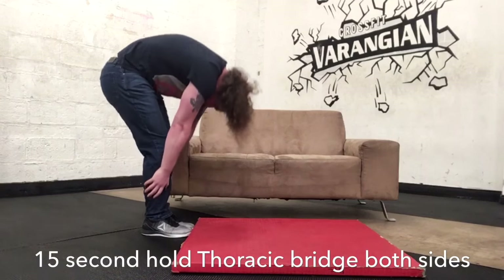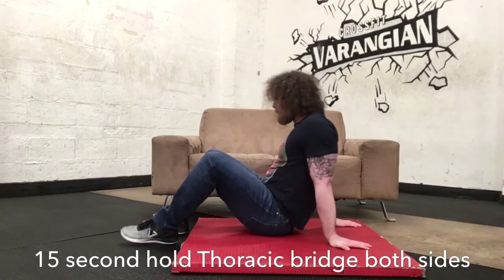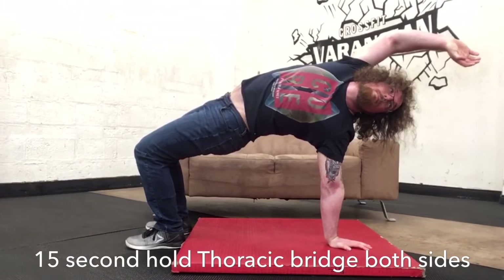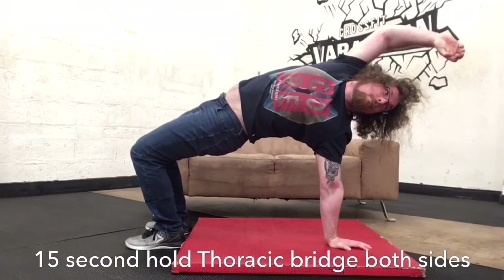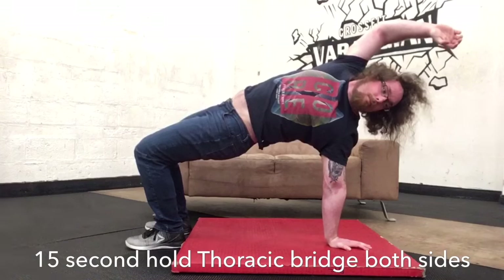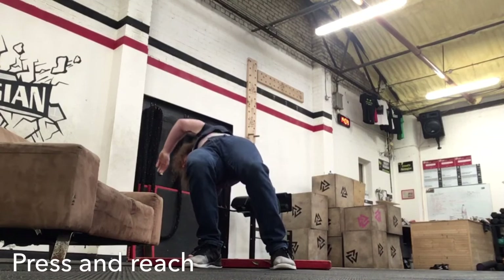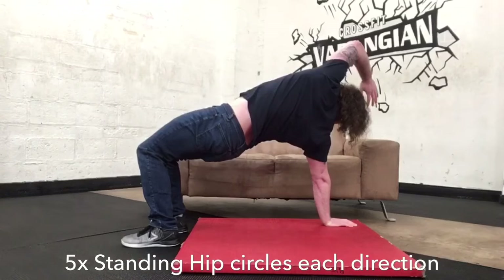After that, go into a 15-second hold in the thoracic bridge. A lot of people find this quite challenging — if you can't do it, I'd recommend searching for my bicep opener video on YouTube. If you can do it, it's a great stretch and a nice place to throw in some neck rotations while you're there. Always be thinking about pushing down as hard as you can and reaching the arm in the air as far away from the opposite side hip as possible. Sit yourself up nice and tall first, then reach as far as you can with that arm, keeping the glutes squeezed. The closer you can get your hand towards your heels over time, the more arch you get in your back and the more it will help with overall extension.